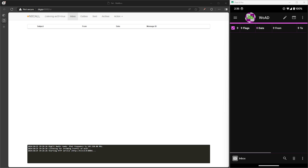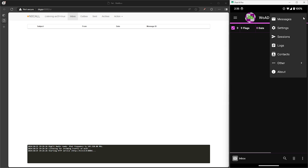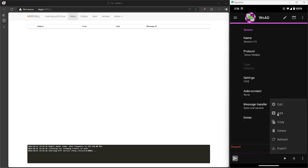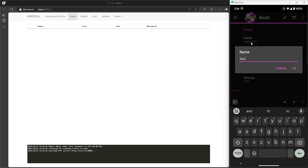First we need to create a session that will use our KISS TNC radio. Tap on the three-dot menu on the top right, select sessions, then select the three-dot menu on the bottom right and select add. For the session name, I'll just call mine VGC test.